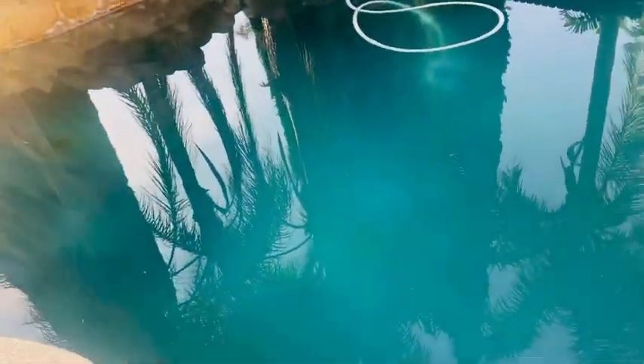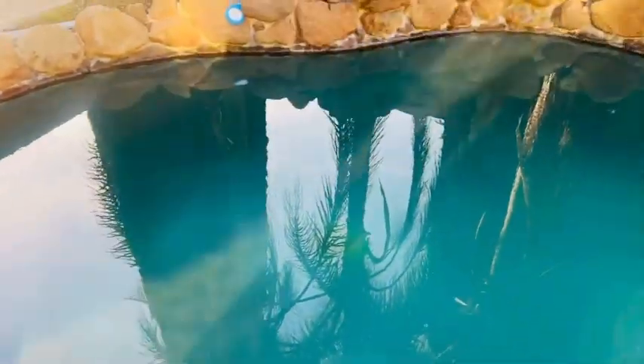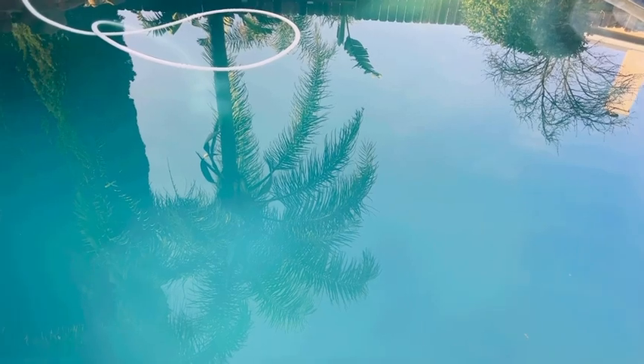I was amazed after seeing the result. See how clear the water is right now? It's totally blue right now. It was green all the way — you can see my clip earlier in the video.